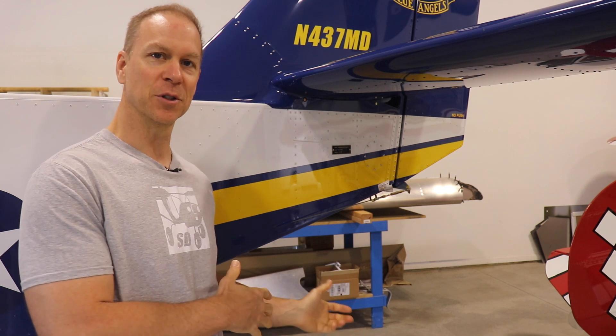Hi everybody, welcome back to my workshop in the Zenith 750 Super Duty build. Right now I'm standing in front of my Zenith Cruiser and in this video I'm going to show you how I made these nice-looking rudder cable exits for my Cruiser.